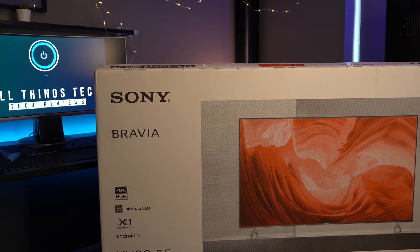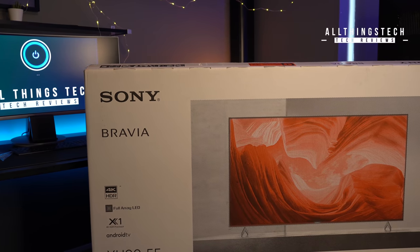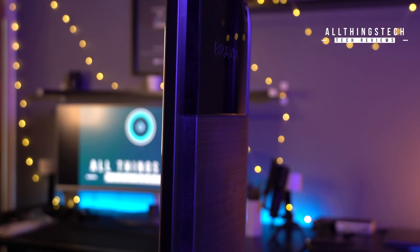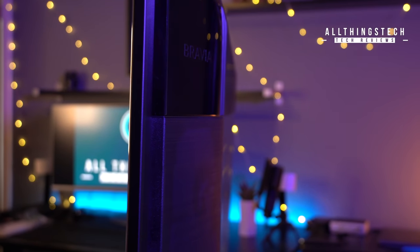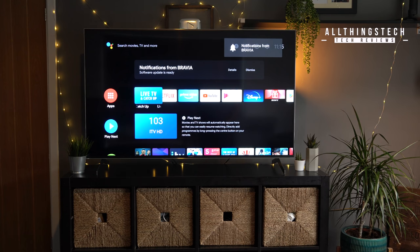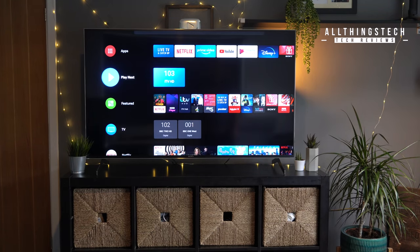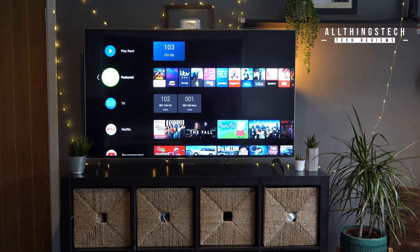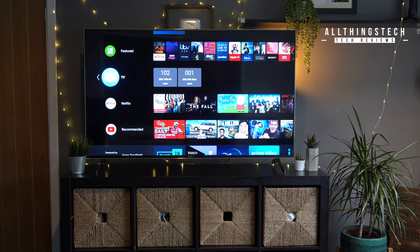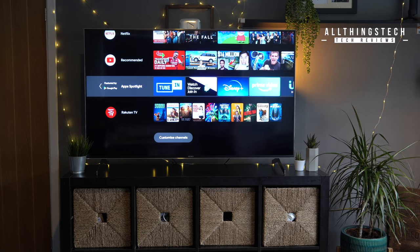Let me first give you some context behind this review. I paid for this TV — I am not being asked to say anything good or bad about it, so all of the thoughts are my own. The first thing I would say is this has already dropped significantly in price since I bought it. You can save around £300 or $300, and you can pick this TV up now — the 55-inch version — for around £1,000 or $1,000.